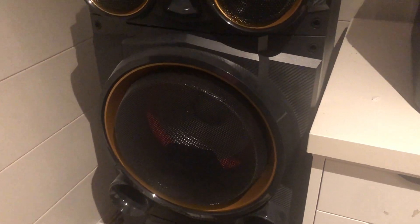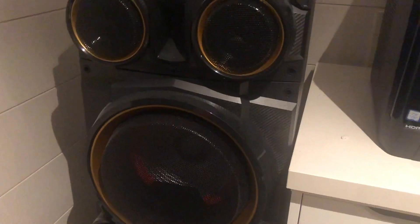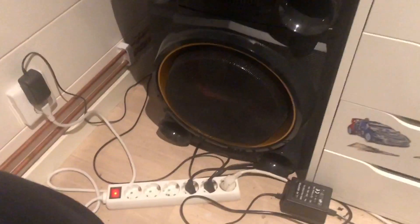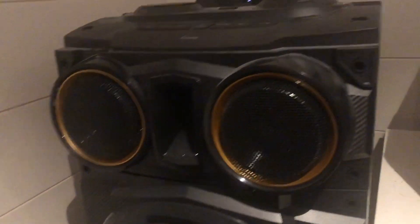Hi guys and welcome. Today I'm gonna review this BFG Luxor 2000 big speaker. It has about 200 watt power and goes on electricity, as you can see here. And it's a Bluetooth speaker. So let's turn this on and try it.